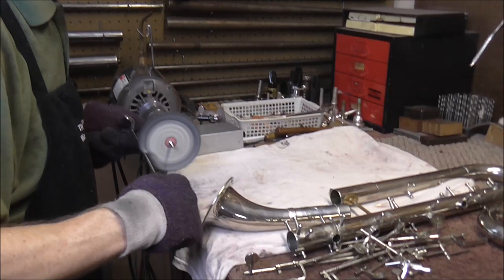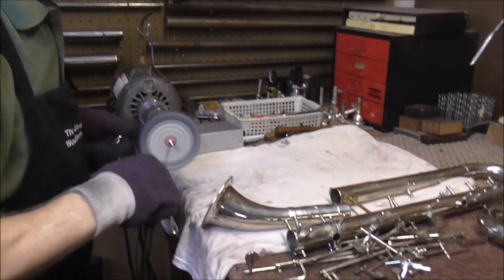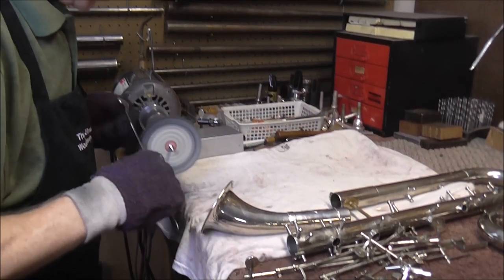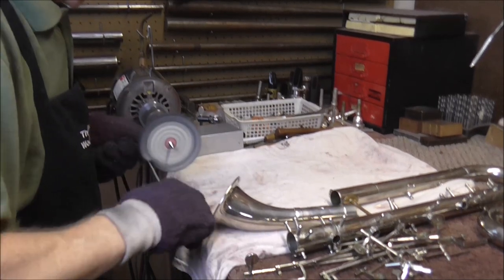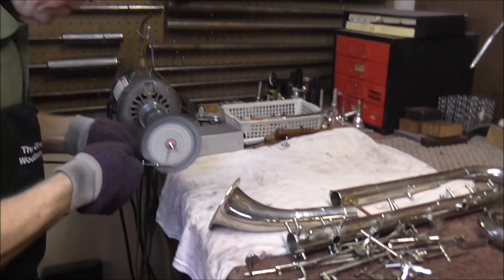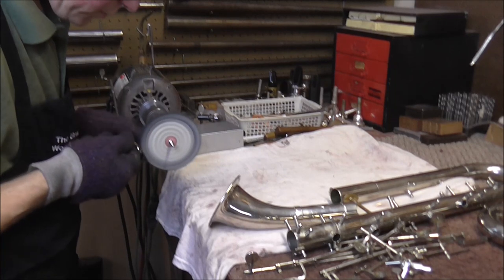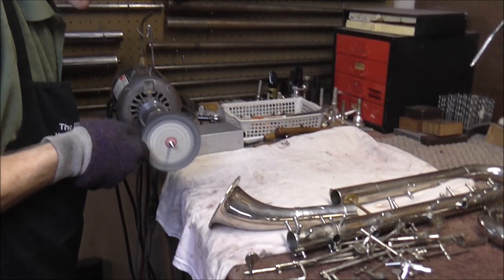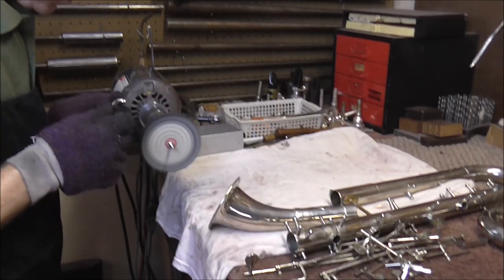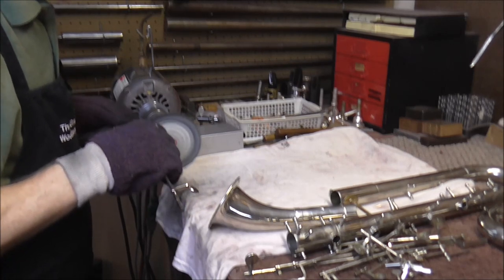However, quite often I do have something drop on the floor — sometimes the wheel grabs it and throws it. Probably about every other clarinet that I buff, I lose a key onto the floor, but almost always they are not damaged at all; you just pick it up and keep going. How long this takes also depends on how tarnished the keys are. These keys are fairly tarnished and large, so this is going to take a while — probably about half an hour. I'm not going to make you watch the whole half hour; I'll turn off the camera and show you what they look like when I'm finished.